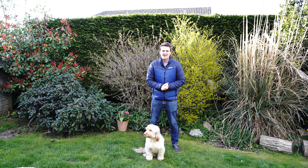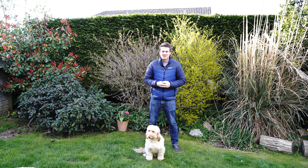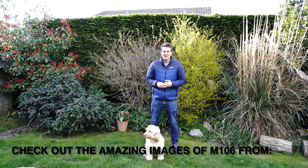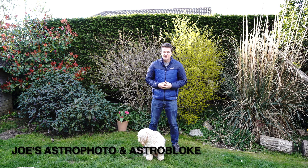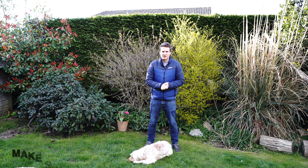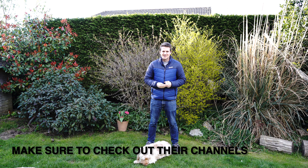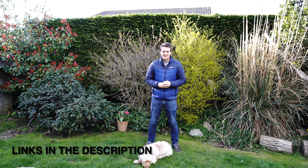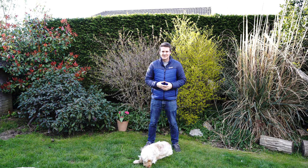Hi everyone, welcome back to another video. Tonight I'm going to be in the garden photographing M106. I decided to photograph this after seeing a number of people shoot this target recently and it looks like an absolutely brilliant target. I've never photographed it before but it's in the constellation Ursa Major, right next to the Pinwheel Galaxy, and I think it's quite often overlooked due to the amazing targets that are high in the sky at the moment — you've got the Whirlpool Galaxy, Bode's and Cigar Galaxy, and the Pinwheel Galaxy.